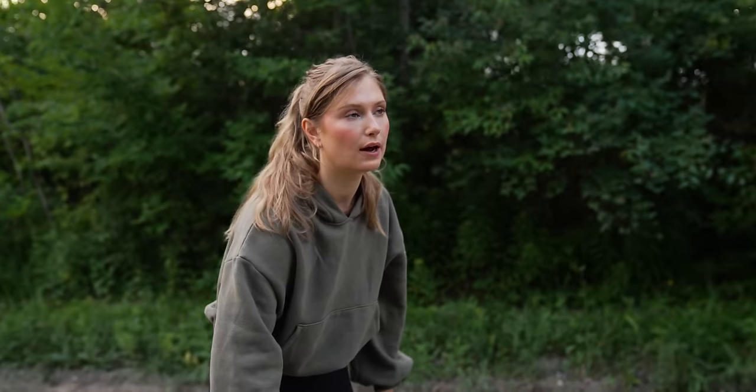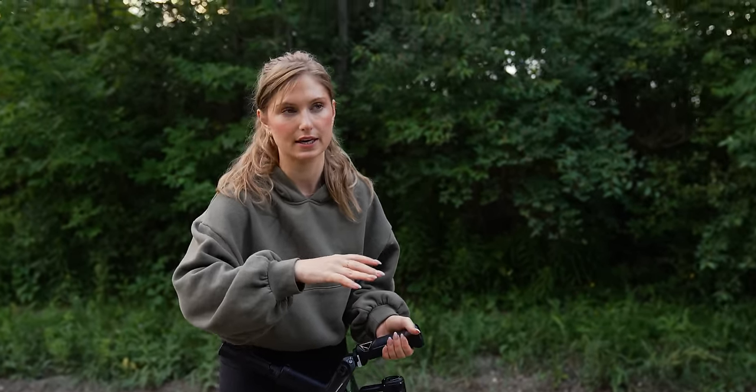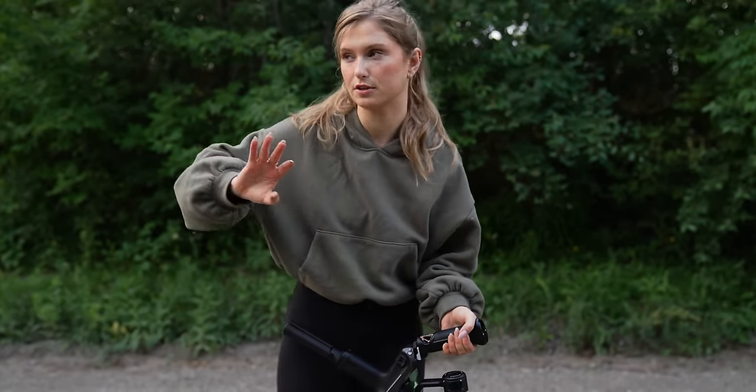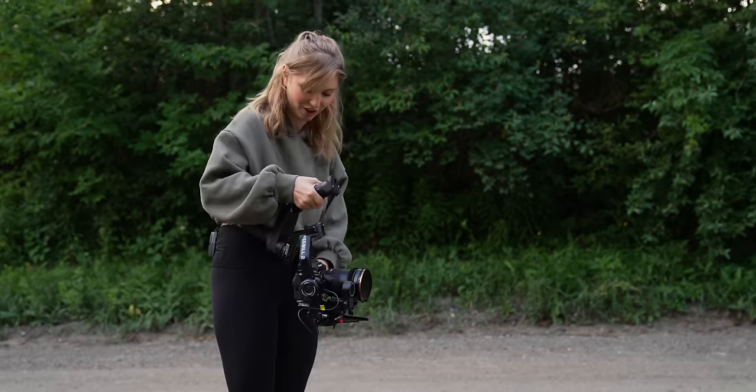So now we just did a slow pull out of Joelle moving into her lunge position. We've kind of grouped everything together to do all the similar styles of shots at the beginning — everything we need for this lunge and everything that makes sense to do from the ground. All our tracking shots we're doing afterwards. So we're shooting out of order, but it makes sense to us and that's why we have a shot list.